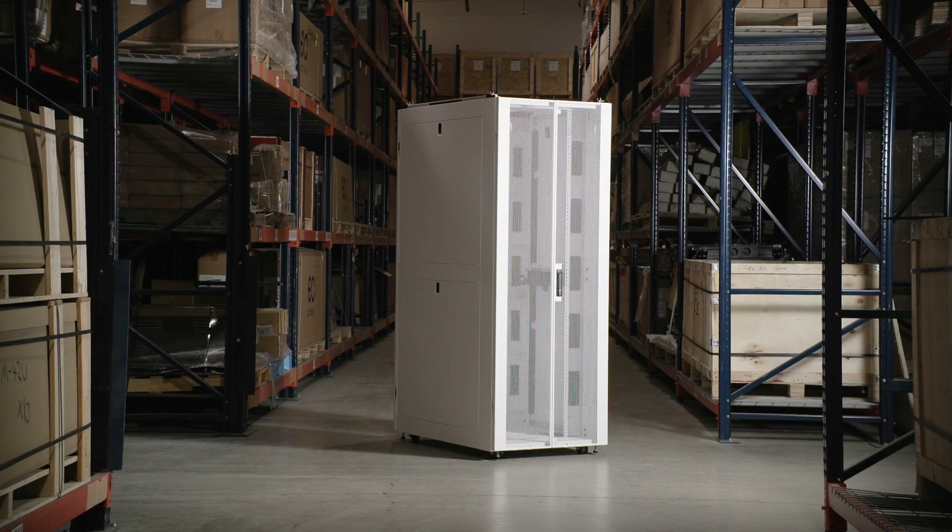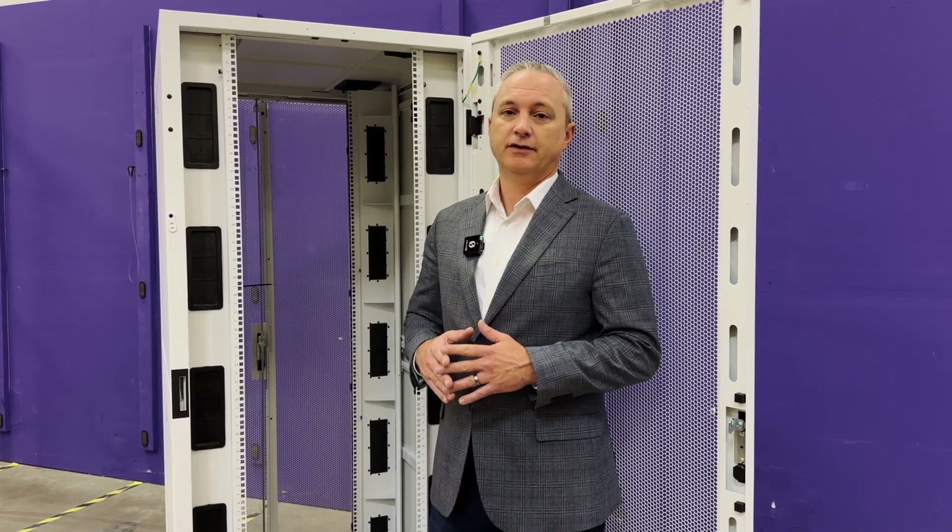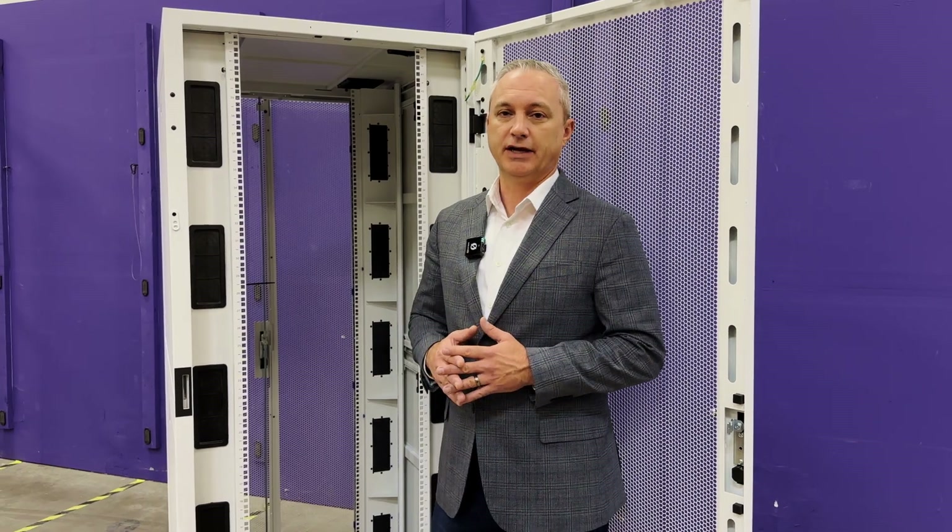The frame design is also exceptionally strong. The InfiniRack has a 4,000 pound static load rating on the leveling feet and a 3,000 pound load rating for shipping on the optional shock packaging solution.